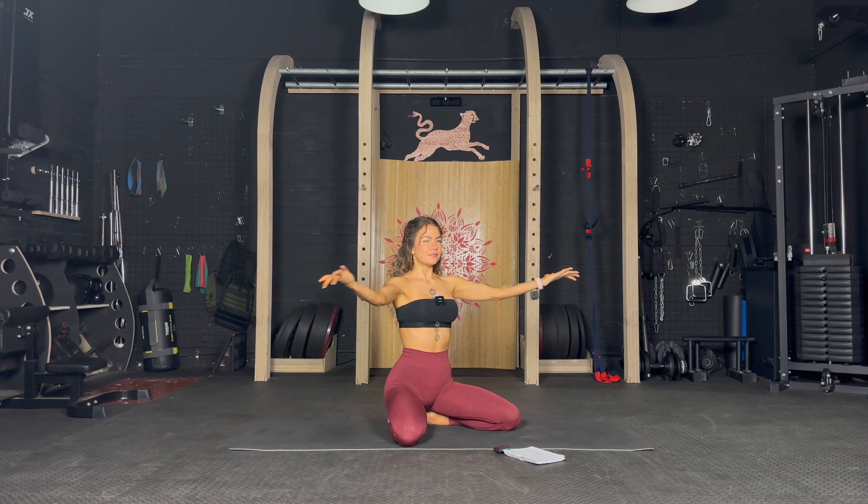Three, two, one — stay here. Pulse up and down, just up and down and nothing else. Core engaged, shoulders back and down. Keep the back straight, push your chest out. Small pulses, small pulses, up and down. Keep going, almost halfway.